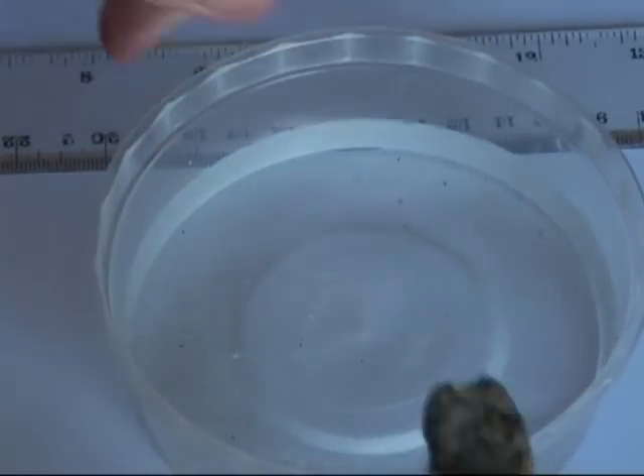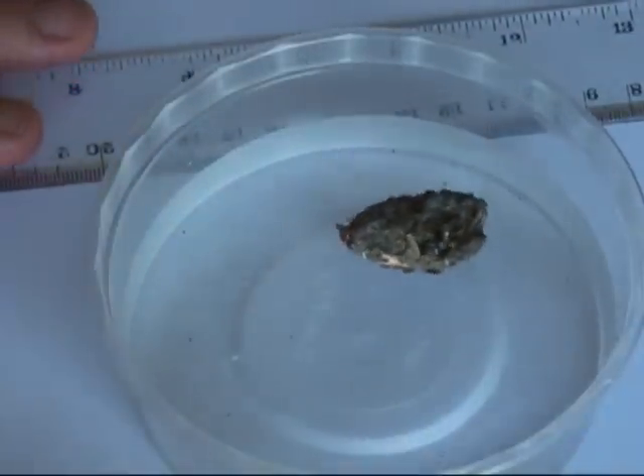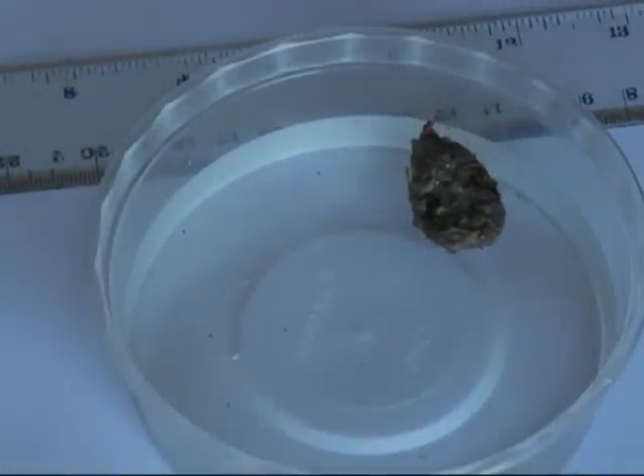Owl pellets contain regurgitated bones, fur, and feathers that the owl cannot digest. Examination of these pellets allows us the opportunity to investigate the diet of the boobook owl.